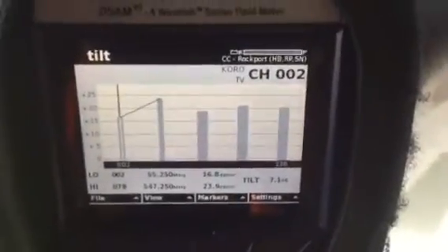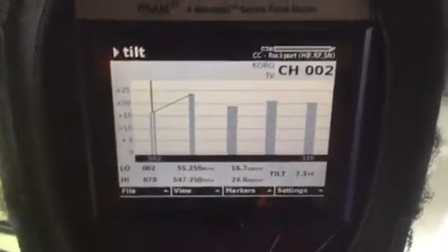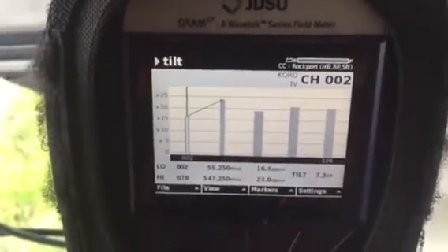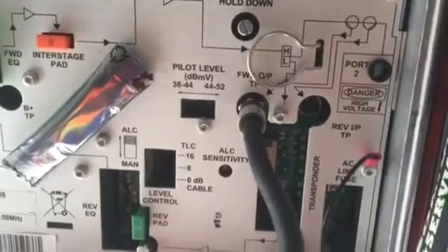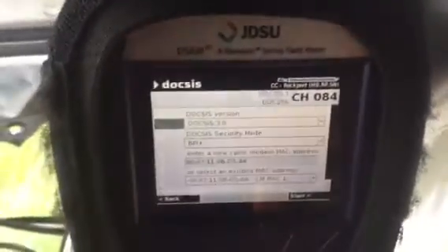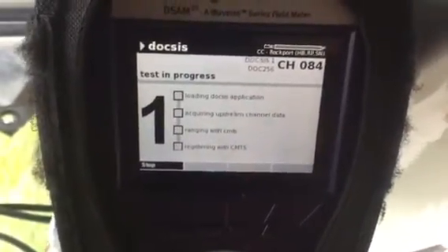We've got one more adjustment in a two-way plant. If you're only working a one-way plant you don't have to worry about it, but in a two-way plant we need to adjust our return signal. Out here in this plant, the return signal should be running out at a 39 on a 20 dB down test point. I've already got a 20 dB down test point set up, so I'm going to go to my D-SAM meter, run a DOCSIS test, and see how close or far off I am to that target of 39.